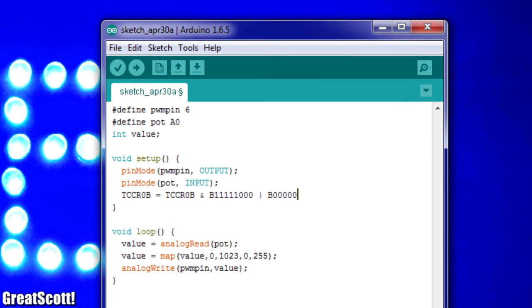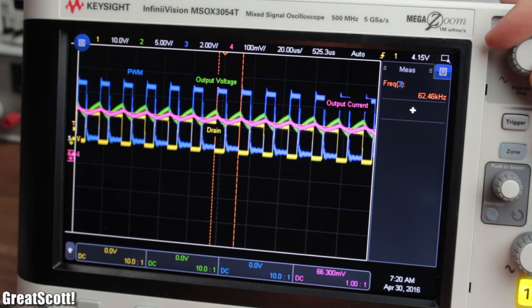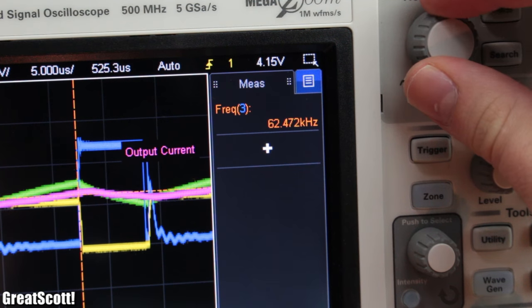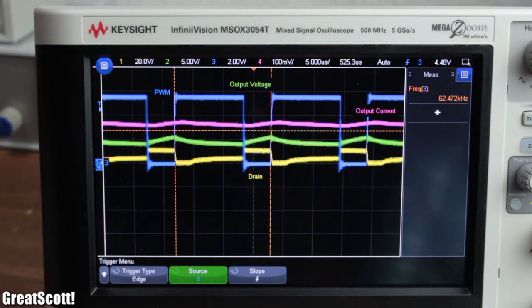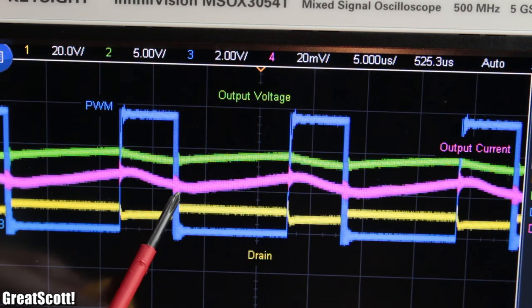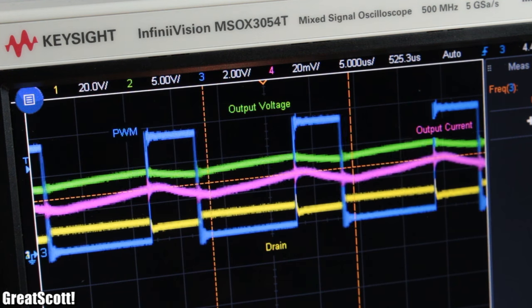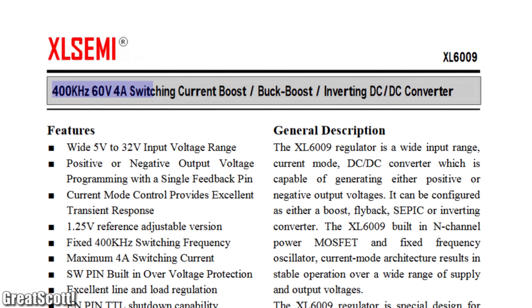I simply changed the pre-scaler in my sketch, uploaded it, and promptly got a frequency of 62.5 kHz. With such a short off time, the energy storage capacity of the inductor is now enough to smooth out the current flow quite a bit. That is also the reason why switched mode power supplies usually use a high frequency — in order to keep energy storage components small.